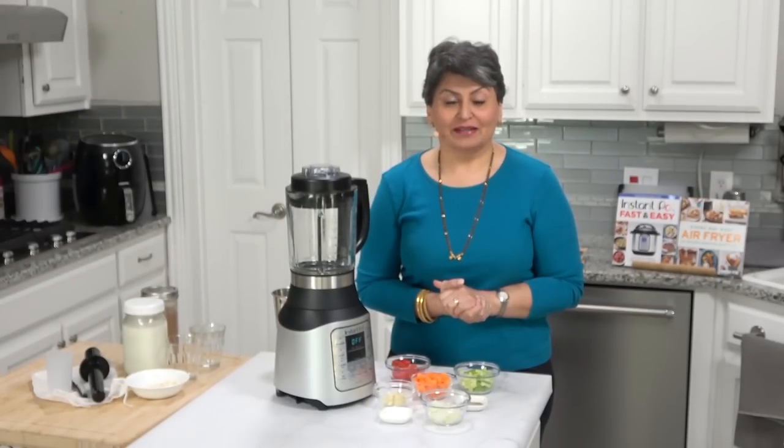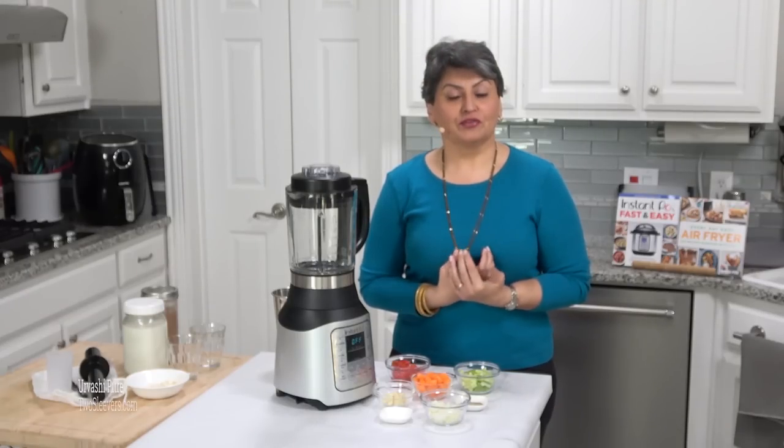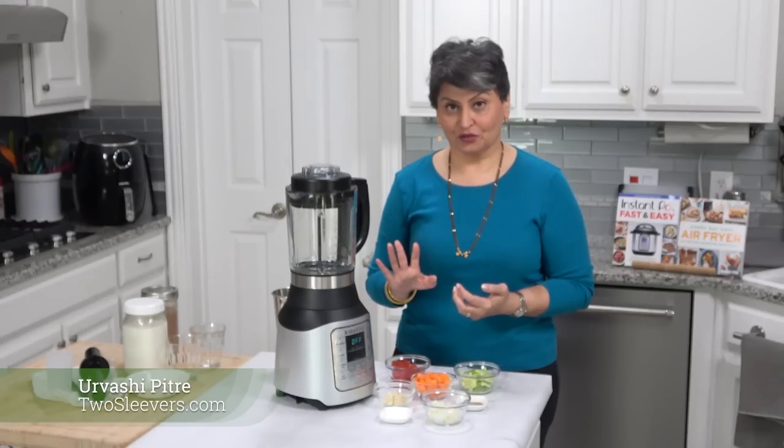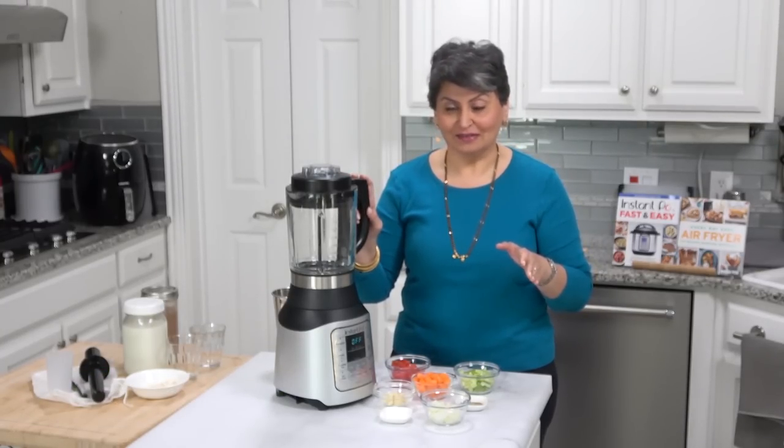Are you curious about an Instant Pot Ace Blender? I was very curious, so I'm gonna review one today. I'm Urvashi Pitre, my blog is twosleevers.com and this is an unbiased review — nobody's paying me to do this. I bought my own blender so I could say whatever I want, which I tend to do a lot.